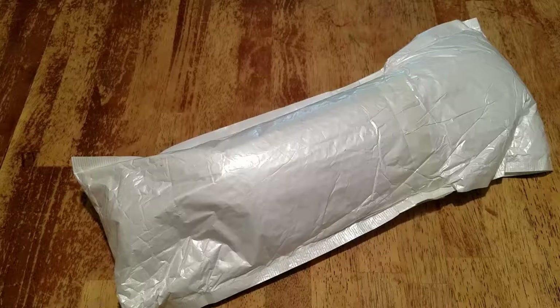Hi guys, welcome back to Wishing Tails. Today is China Mail Monday and I hope everybody had a great weekend. We are just going to go right into this unboxing - this is one that I had and forgot about. I'm going to show you this one and then we're going to do a second video with another unboxing, so stay tuned for that.